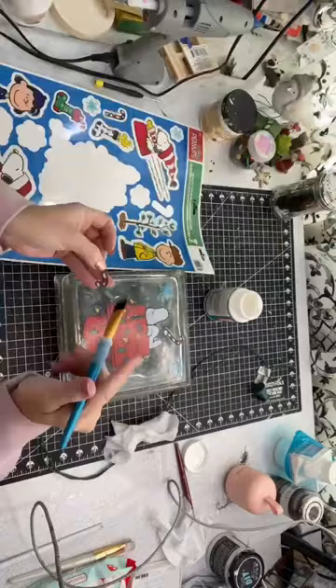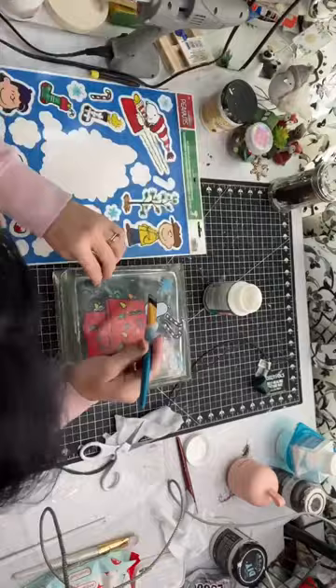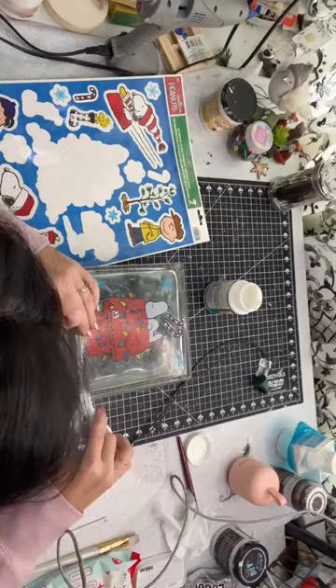Then I covered the whole front of this with some more Mod Podge and I added some fine diamond glitter and some faux snow. And besides plugging it in, that's all I had to do and this thing is beautiful and easy.